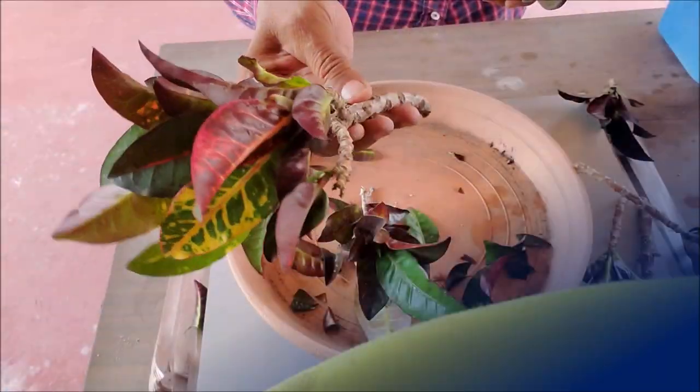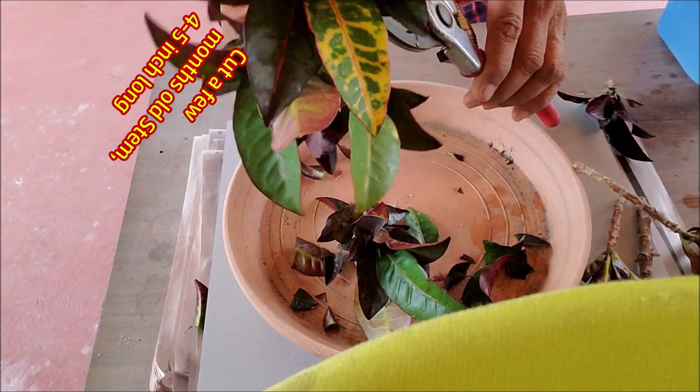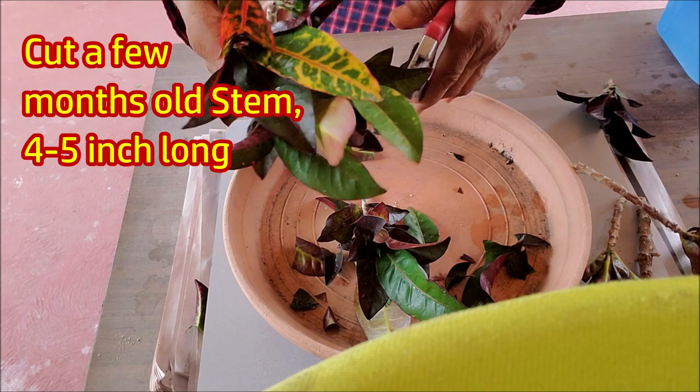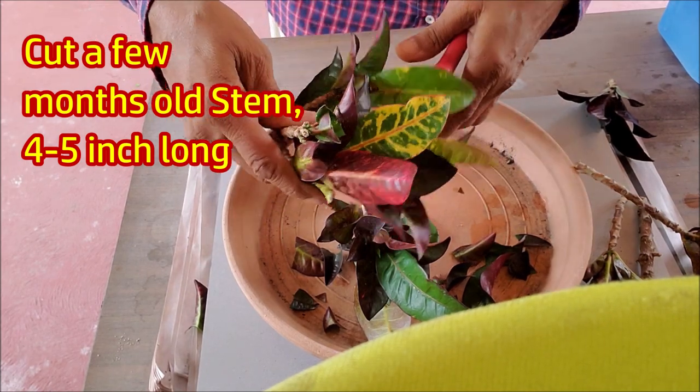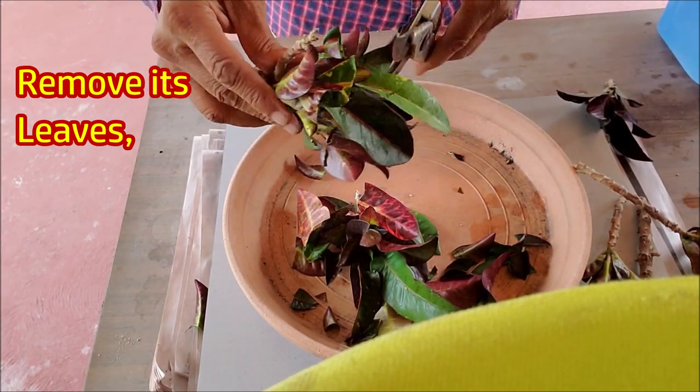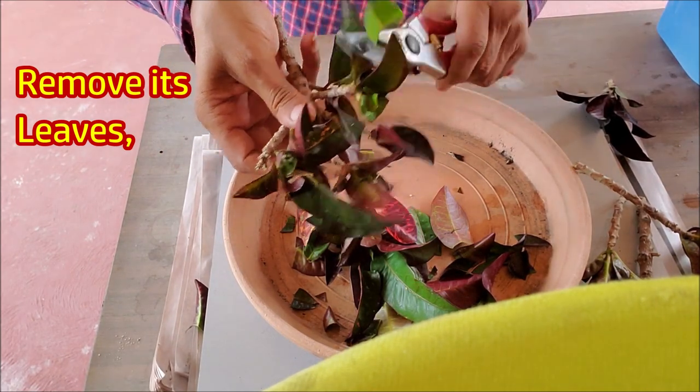For growing croton cutting in water, you require a stem cutting which is a few months old. This old cutting is not very soft, so that it would not rot in water. You can cut the newly growing soft stem for rooting in soil. See the link at the end of the video or in the description.